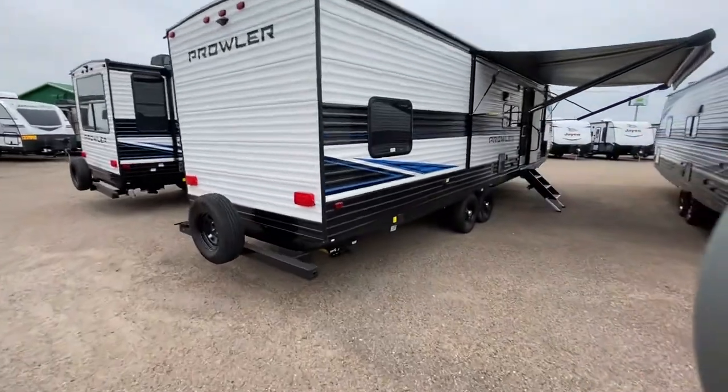This one is not disappointing. It's got two ACs. It does have an aluminum exterior, but as you can see right here, there's an awning that extends out 10 feet, and it's got a nice little LED light strip for a nice subtle light. Let's go ahead and take a look at this unit.